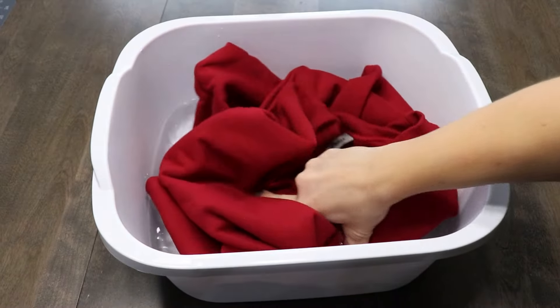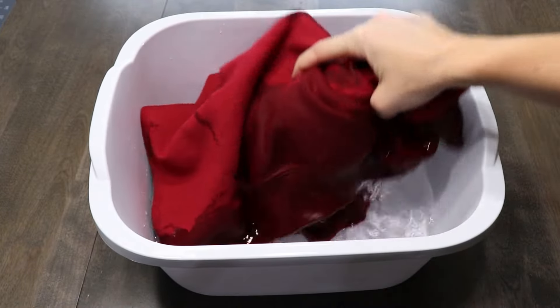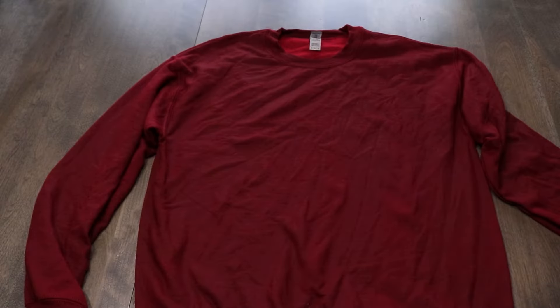The first thing you want to do is get that sweatshirt soaking wet. You can do this in the sink — I'm doing it in a tub here. Wring it out as best you can and then lay it out on a flat surface.